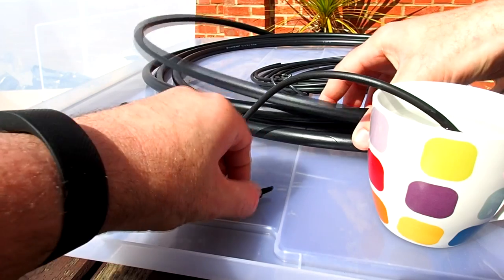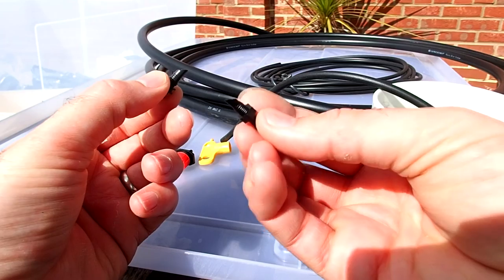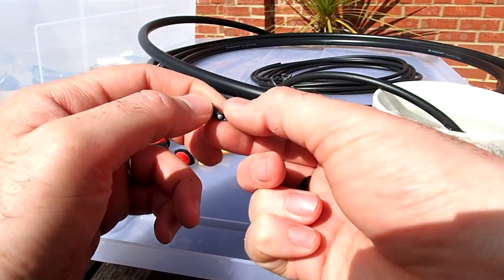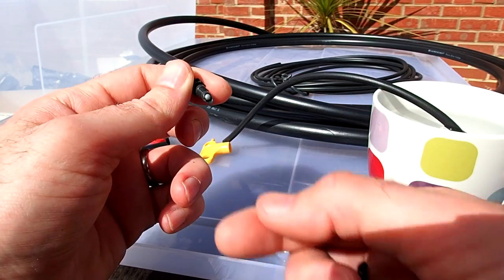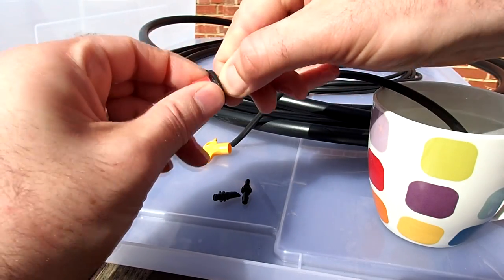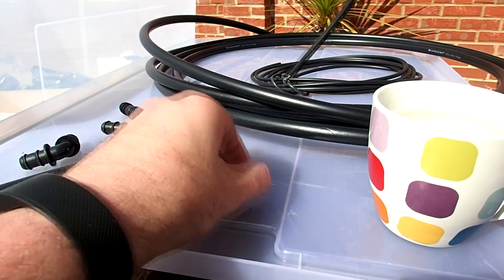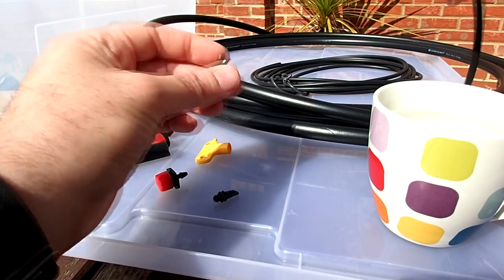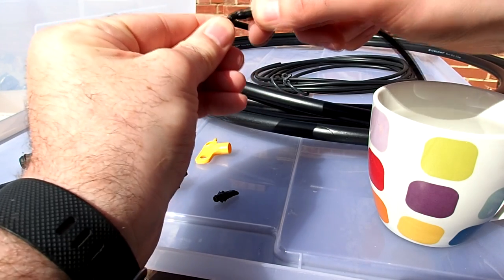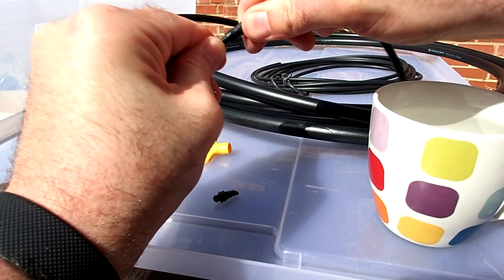There are two key fittings: one is a dripper, and the other is used to pierce the main line. The dripper has a little ball inside that controls flow rate — that one does 4 litres per hour. But I prefer these flexible, adjustable ones here. You can adjust the flow rate right down to minuscule amounts or have it flowing freely, which is better when plants have different needs throughout the season.